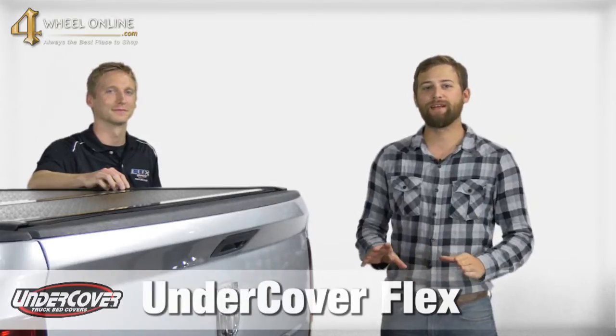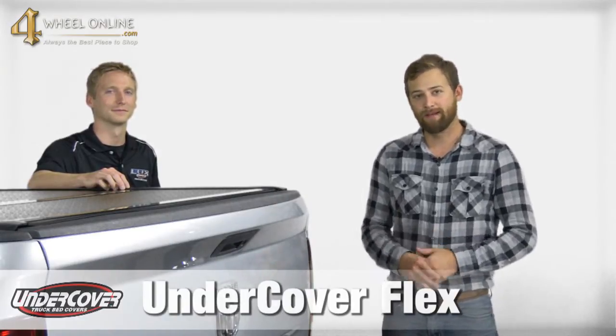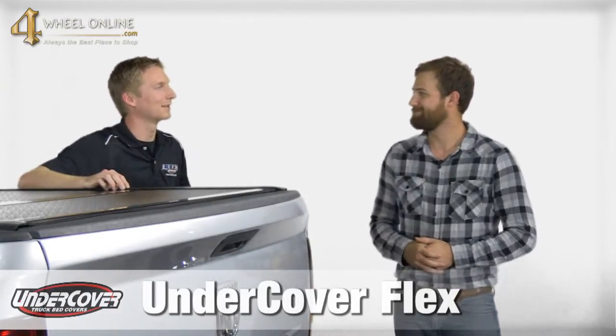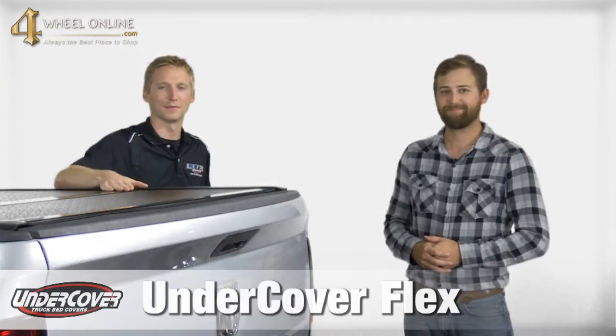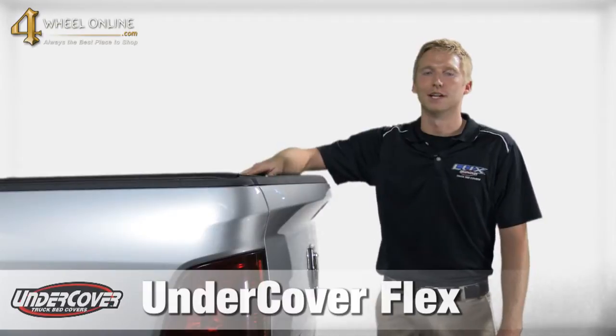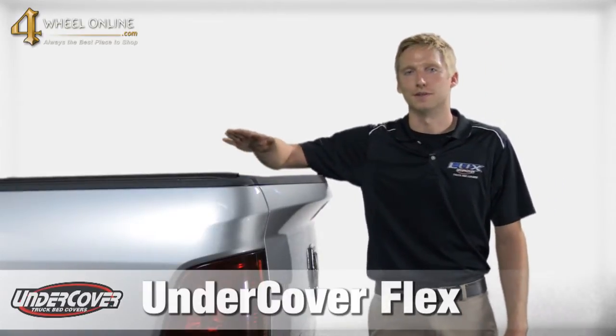Hello, my name is Jacob and I'm with Full Wheel Online. Today I have the Undercover Flex Tonneau Cover — it's one of my favorite folding tonneau covers on the market today. We have Drew over here from Undercover. Thanks Jacob for giving me the opportunity to come down and show you the features and benefits of the Flex Tonneau Cover. We at Undercover are extremely proud of our Flex Folding Tonneau Cover — it's currently our best-selling cover on the market. Let's look at some of the features and benefits of the product.